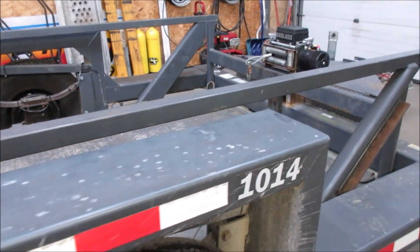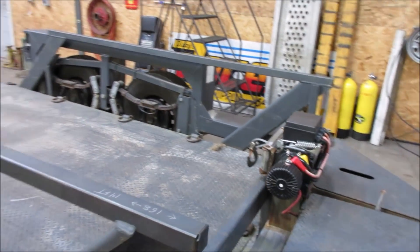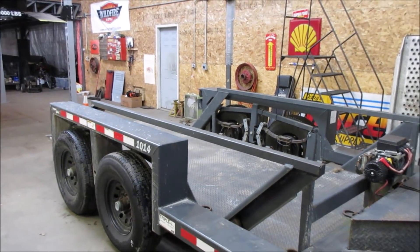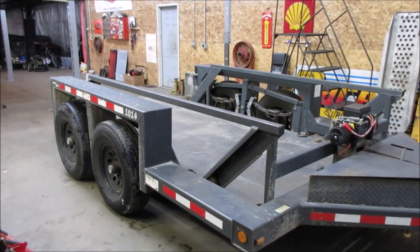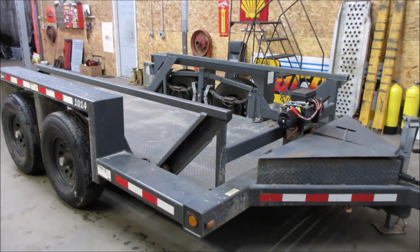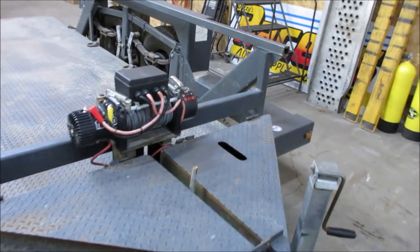It's called the 1014 — 10,000 pounds payload capacity, 14-foot length. The 10 stands for the 10,000 pounds you can put in it; the total weight is 14,000 pounds. So it's a beefy built trailer. It's got a winch on the front and little storage boxes in the front. It's a 2009.